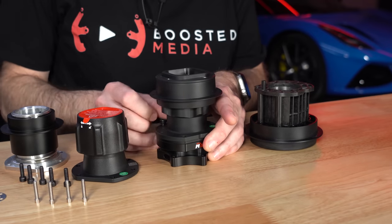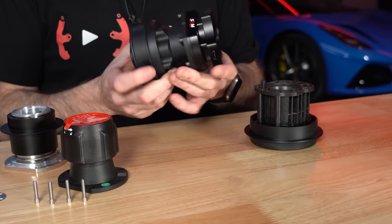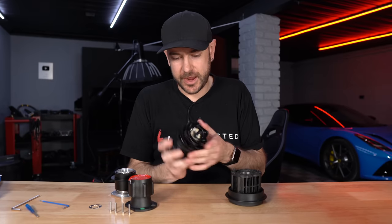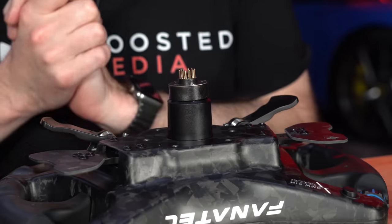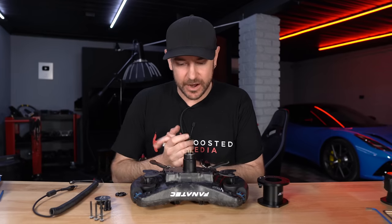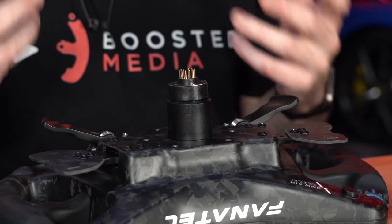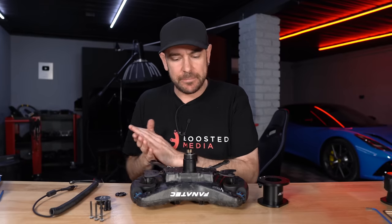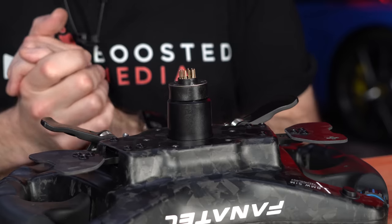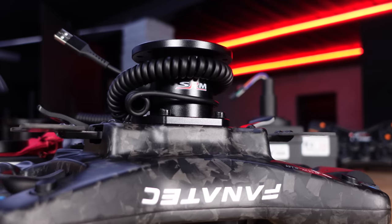We'll get it installed with the standard version of the QR2 so we can do some testing. There you go — we now have a fully operational QR2 to any-wheel-you-want adapter. Now let's take a more detailed look at their conversion kit 6x as it's marked on their website. This conversion kit is pretty cool because it doesn't involve opening up the entire wheel — all you're doing is taking off the quick release and making a couple of little adjustments depending on what wheel you have.